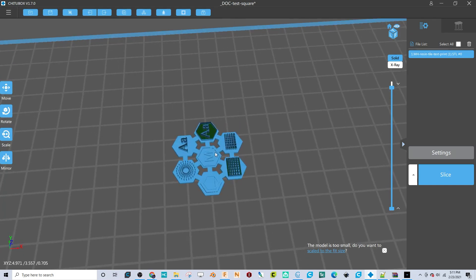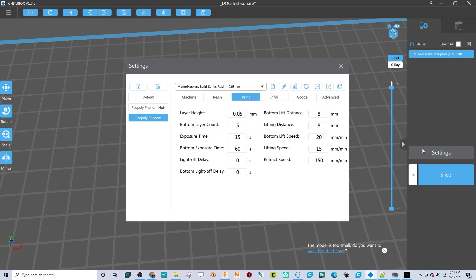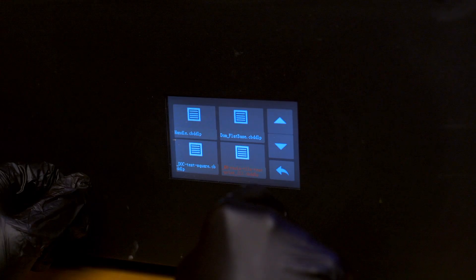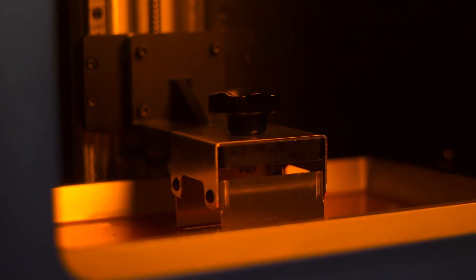Once you get the first layer adhesion right, then you can focus on fine-tuning layer cure time. Generally, larger layer heights require longer cure times and smaller layers require shorter cure times. Any change to the layer height will likely require some change to the cure time for optimal results. If the depth of cure test was within the acceptable range between 0.1 and 0.5 millimeters and you had good adhesion, we recommend starting with a 13 second cure time for 0.03 millimeter layers. Your first layer cure time should still be 60 seconds and you should have at least three bottom layers.